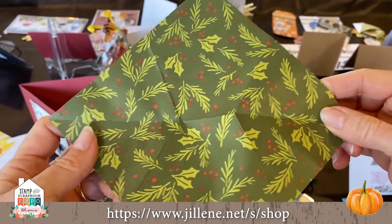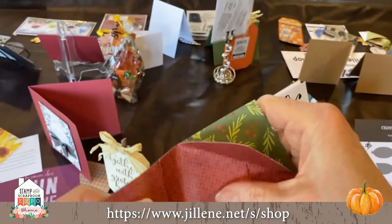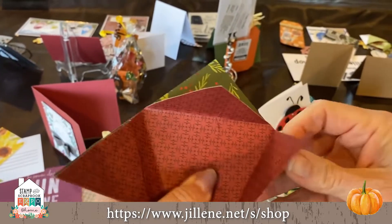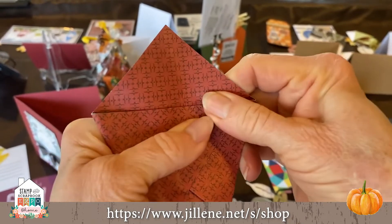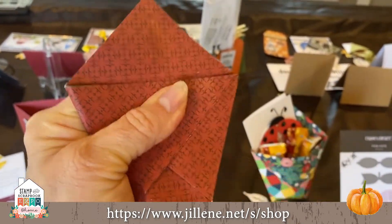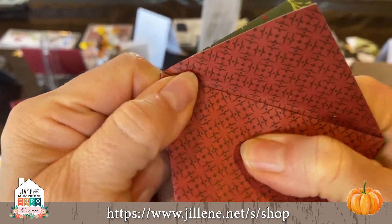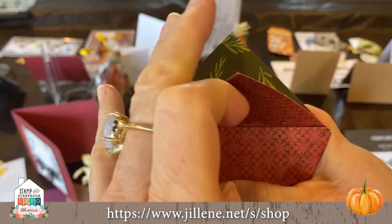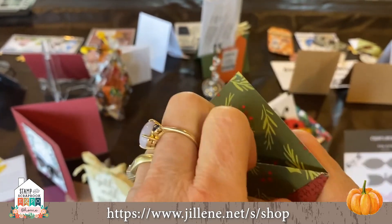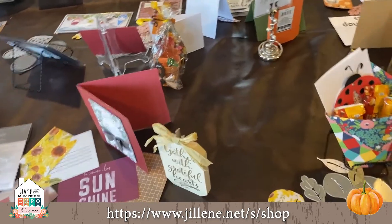Super simple — you just fold it over and fold the arms in. Use your bone folder to get it crisp, and don't use any cheap paper because it won't hold together. Then just take this down and pop it open — isn't that so darn cute?